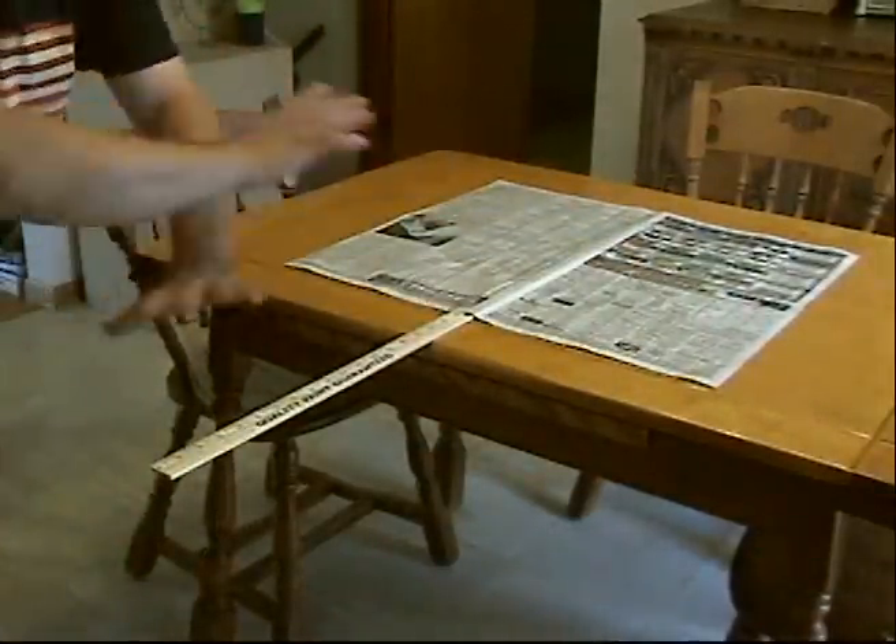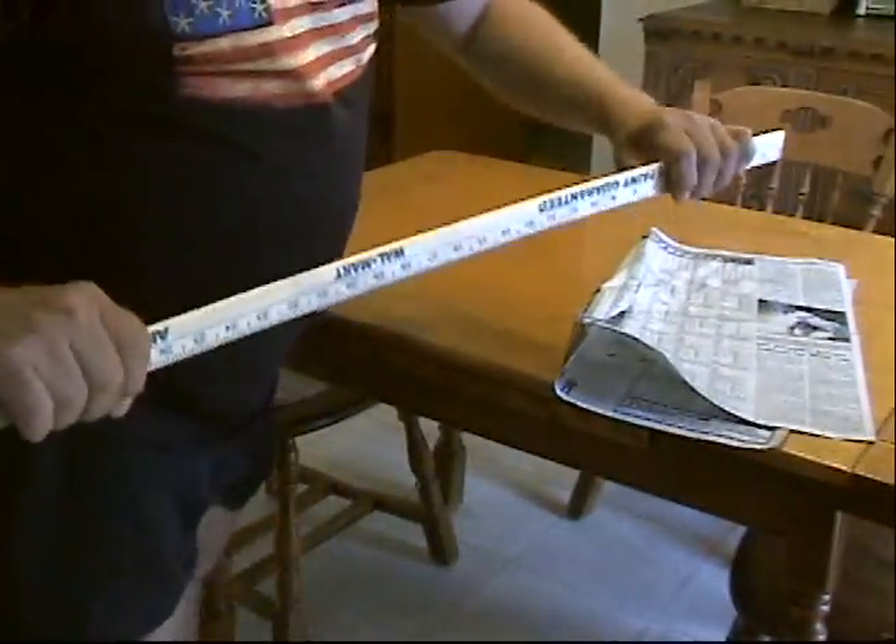With one karate chopping swoop — it doesn't work. It didn't work at all. I think this yardstick is too thick.